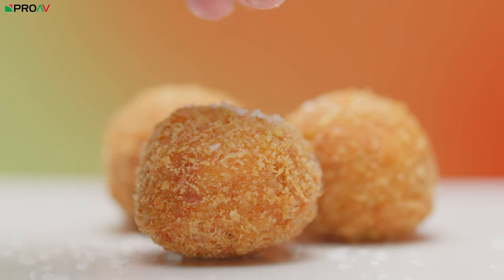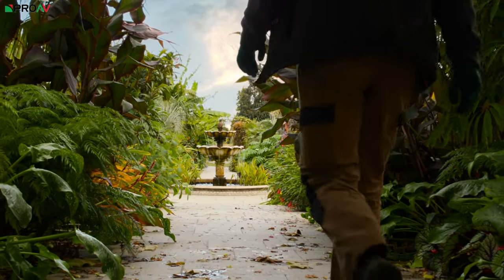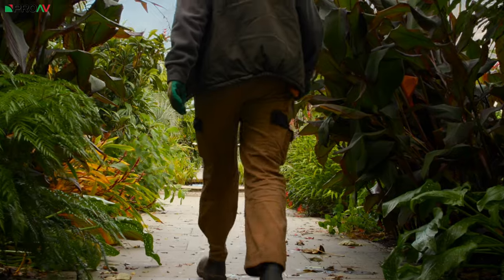One reason I might grab the R5C over the C70 as the main camera is if I need something very high in crisp detail. The 8K sensor in the R5C, when down-sampling to 4K — or obviously when shooting 8K — is much more detailed. There's a lot of clarity to the image, and it works really well for product stuff: tabletop product work where I'm shooting B-roll that's almost like an archive or stock piece, rather than just filler. The R5C is fantastic for that type of work.